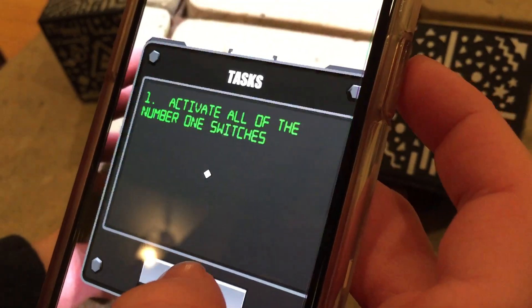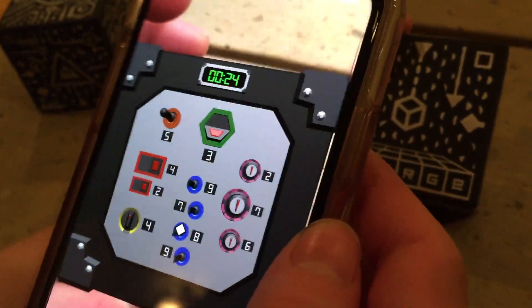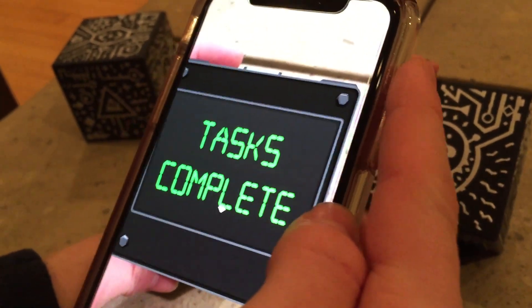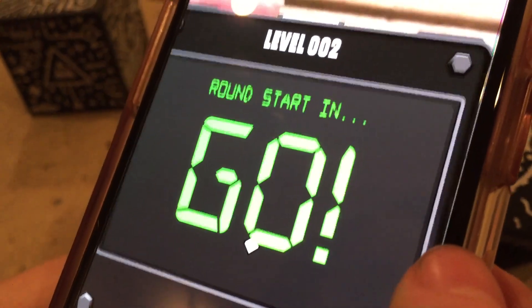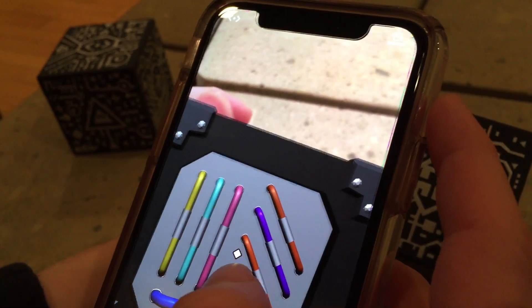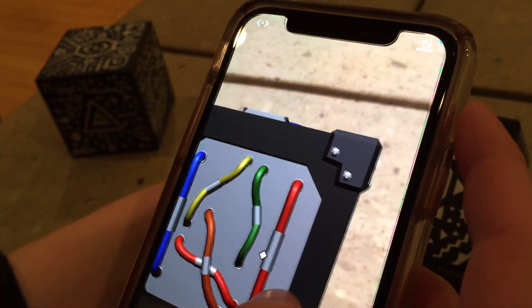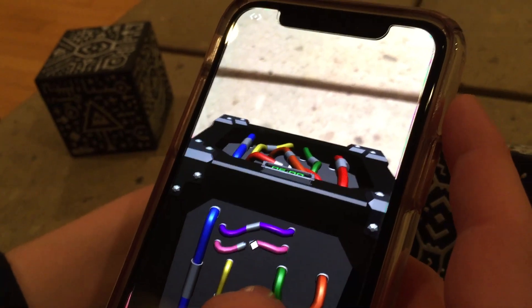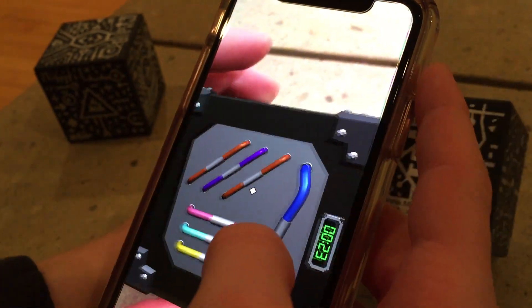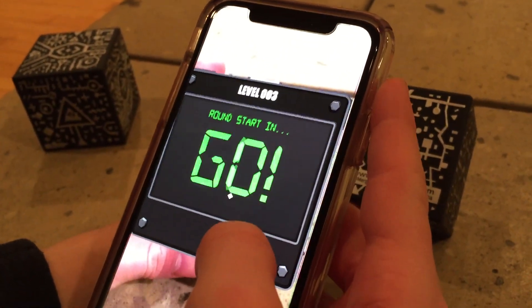Round one: activate all the number one switches. Each cube has a side and you have to activate them. The graphics are incredible — there's actually depth on this. Got it! Round two: connect all the red wires. If you take the cube away it loses the tracking. You have 30 seconds.